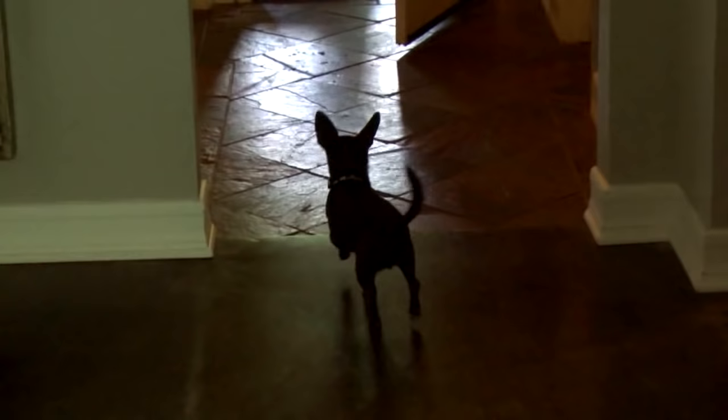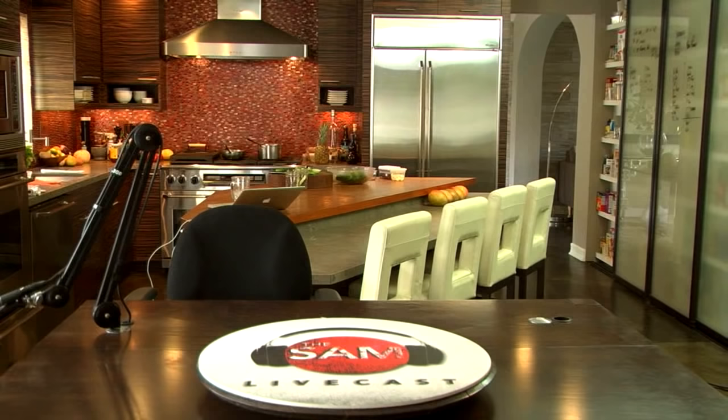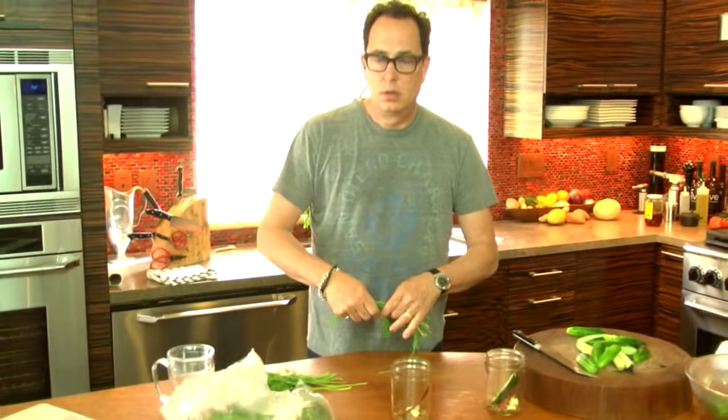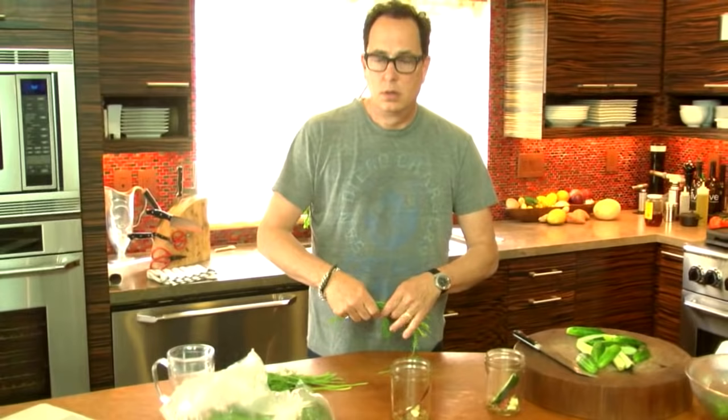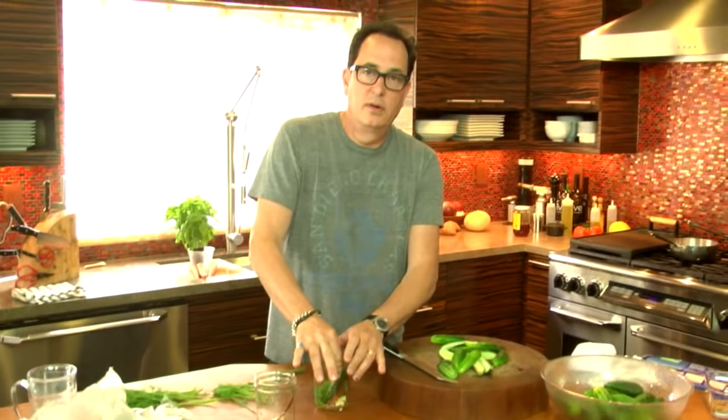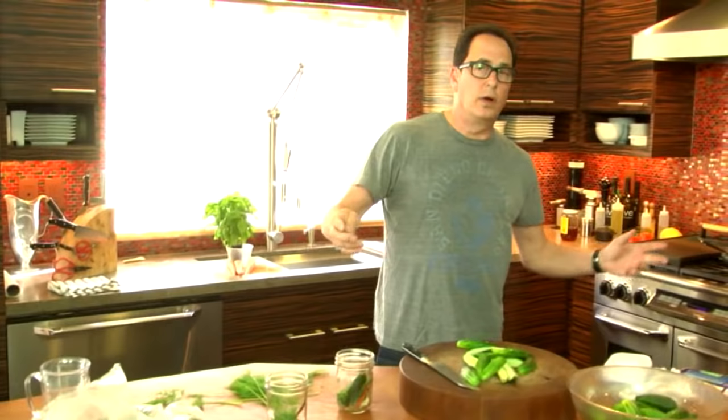Louie, come here. Making dill pickles without dill is a little bit not good. It'd just be pickles. Oh my... Because my forefathers - dill is also a food of our people. We love it, but we don't know why. There are a lot of questions.